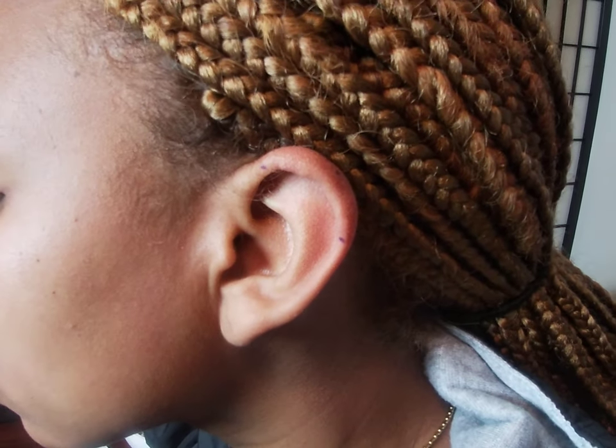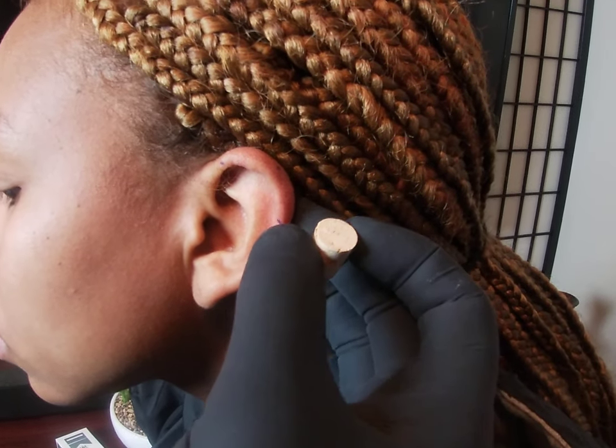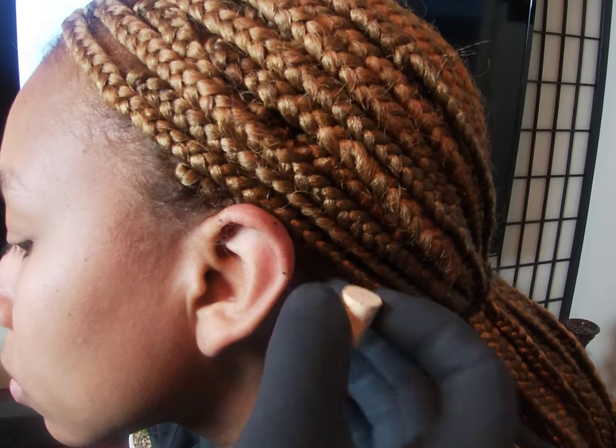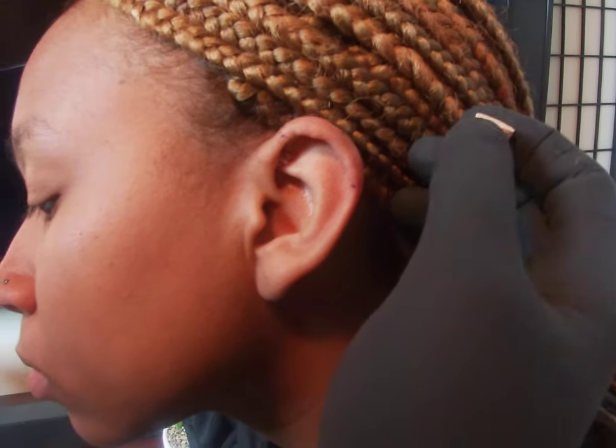This is two piercings: a back helix piercing and a forward helix piercing. As I've described in my other videos, not everybody is suitable for this piercing, so check your ear and get a consultation with your piercer. This is your back helix right here — if your back helix goes behind the flat of your ear, you're not suitable. The bar cannot rest on the flat of your ear, otherwise it'll cause you extreme pain and headaches.